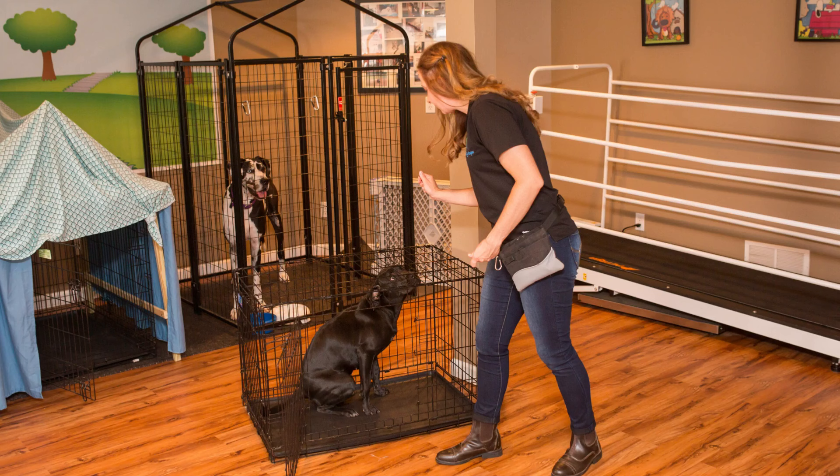For almost 20 years, I've been using mostly the metal crates while crate training my dogs. I found that these are easier to adjust as puppies grow because most metal crates come with a divider that can be moved as your puppy grows.